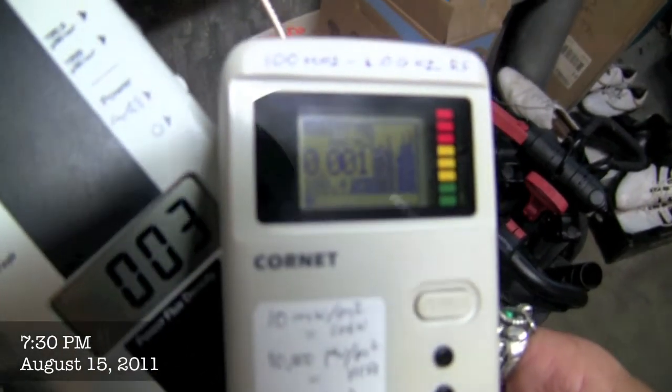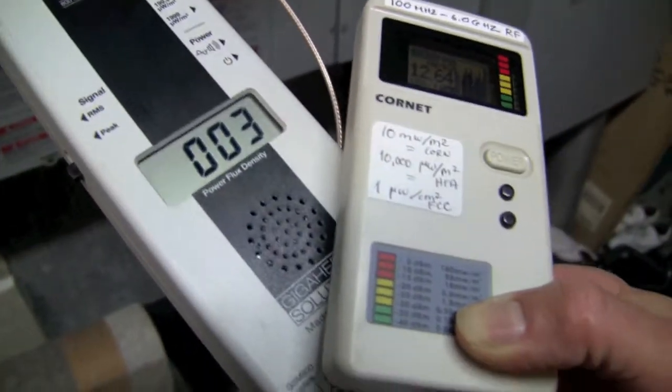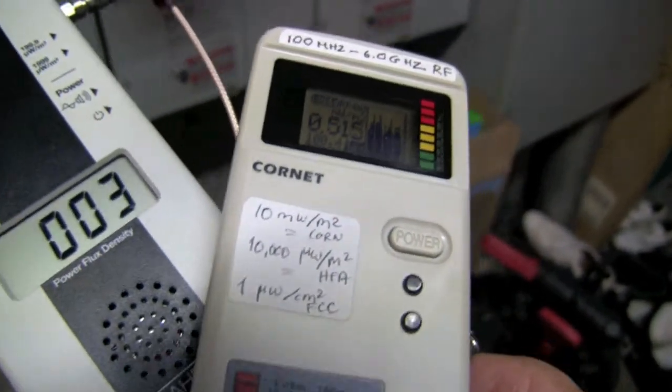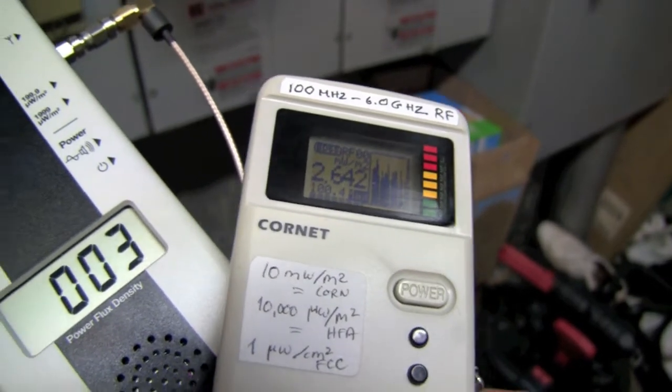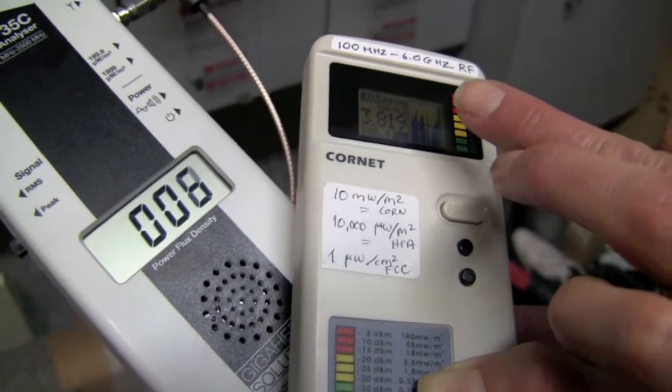This is good for seeing the pulses, and this is good for measuring their height. Each click is a pulse. Is this at milliwatts per centimeter square? No, this is microwatts per centimeter square — that's an industry standard.